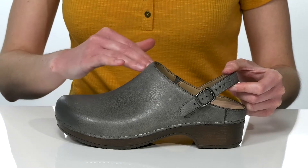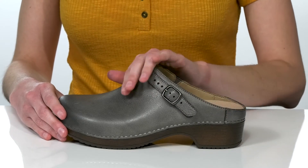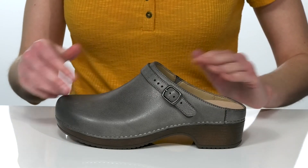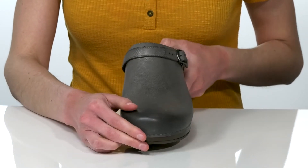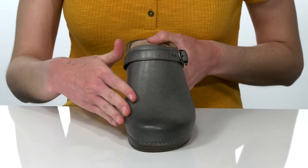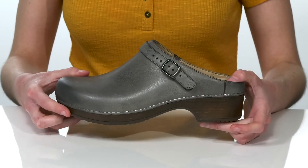Simply transition it back to a slip-on style by pushing the strap forward. These shoes come in a few different uppers. This pair has a distressed finish that's been treated with 3M Scotchgard for stain resistance.